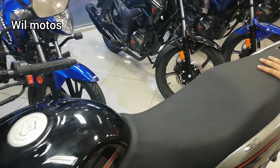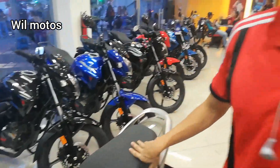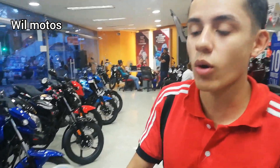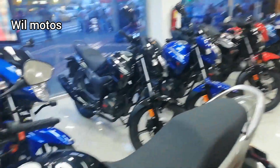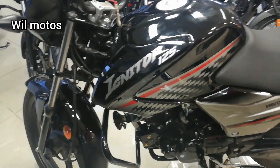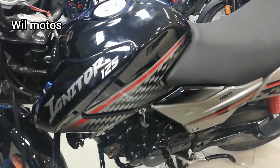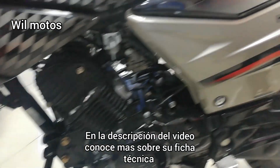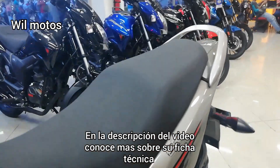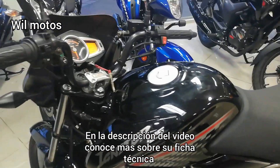Es una moto que tiene una autonomía de 160 a 180 kilómetros por galón. Con este nuevo sistema I3S te puede estar dando hasta 240 kilómetros por galón. Es una motocicleta que cuenta con 11.1 caballos de fuerza y un torque de 10.1. Cuando el torque y la potencia están tan bien nivelados, la motocicleta tiene muy buen rendimiento tanto en subida como en velocidad final.